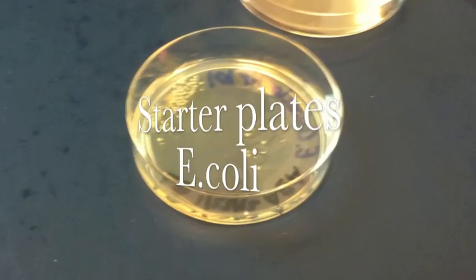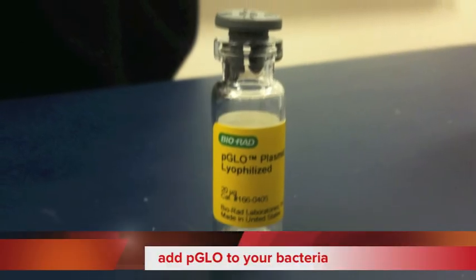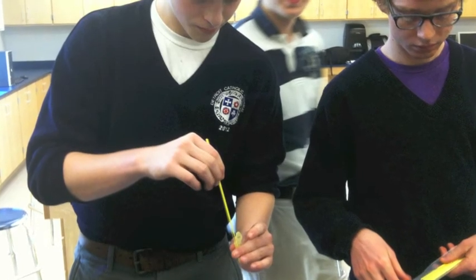The students pull out one colony from the E. coli starter plate and put it in their microcentrifuge tubes. We then have to add pGLO to it. Now our tubes have our pGLO and our bacteria, and we wait for the next step.